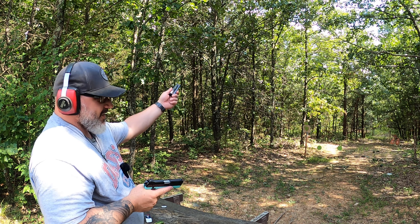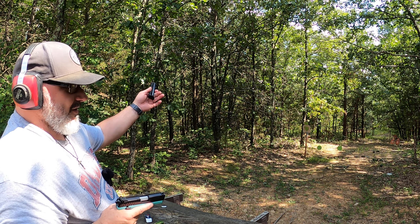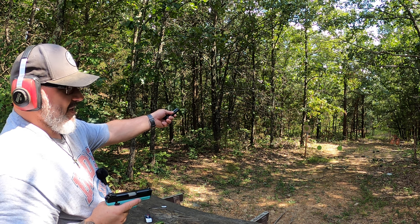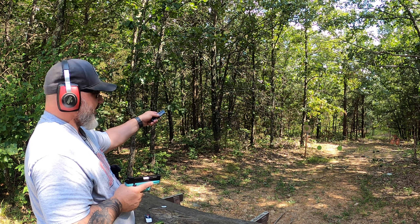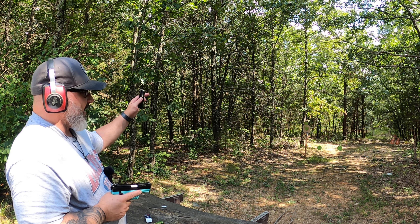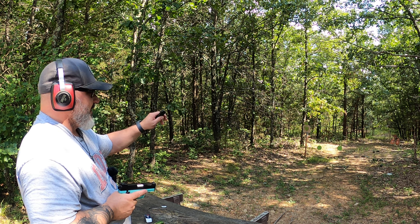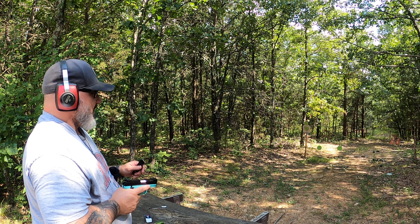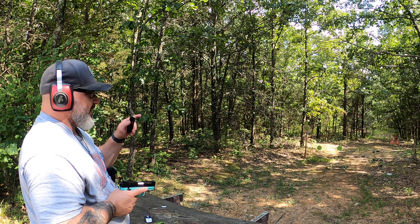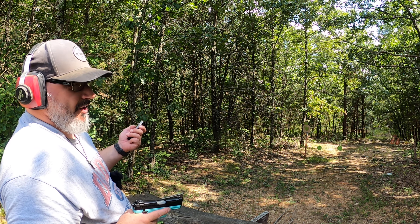The targets I'm shooting at — I had a friend that had a welder, so he cut out some quarter inch steel. I'm not sure the type of steel, but those targets will take anything. I shoot those with .223, every kind of pistol caliber, and it really doesn't even hardly dent them. The small one is 3/8 AR500 — I think I got both of those from Shoot Steel — and the other is about a half inch.